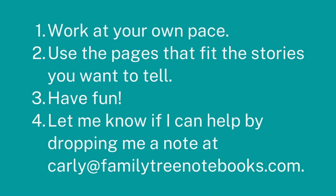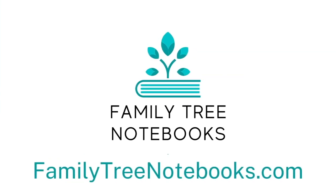Just remember, work at your own pace. Use pages that fit the stories you want to tell. Make sure you have a good time, and if you ever get stuck, just reach out to me — it's Carly at FamilyTreeNotebooks.com. Take care.